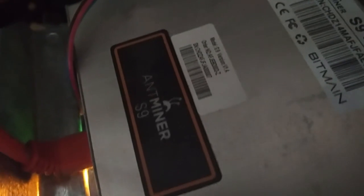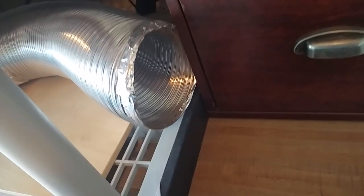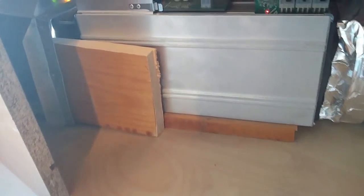Samson here with my Ant Miner S9. As you can see with the way this is set up, I have it blowing into the house instead of blowing out. It's sucking in air from the outside to keep itself cool. It's wintertime, so I did that because it's really cold outside and that was perfect for the miner to keep itself cool.